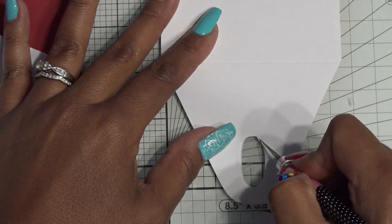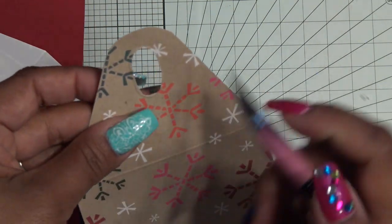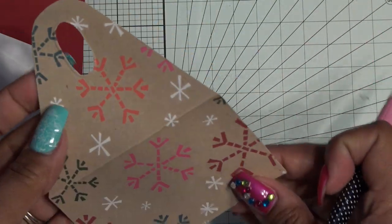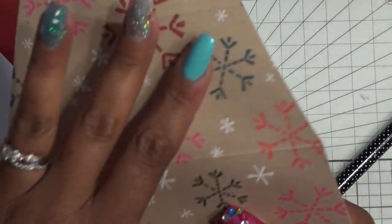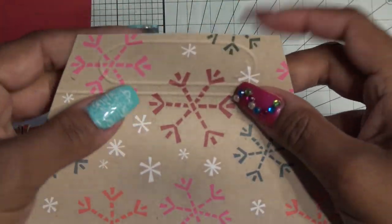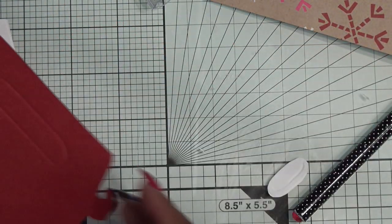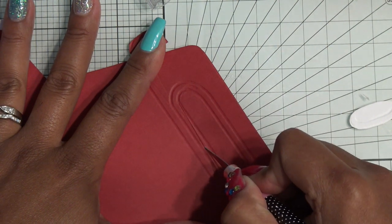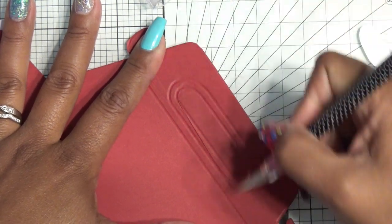I'm going to do these one at a time. Basically you're just going to go around and do the best you can to follow this area. If you have some kind of punch that would cut something out — like an oval or a circle that would accommodate the little handle coming through — feel free to use that. Otherwise do it by hand and maybe just clean it up a little bit. I'm doing it on the opposite side of the paper because it'll look nicer on this side. And we're also going to fold everything where it has a fold line.